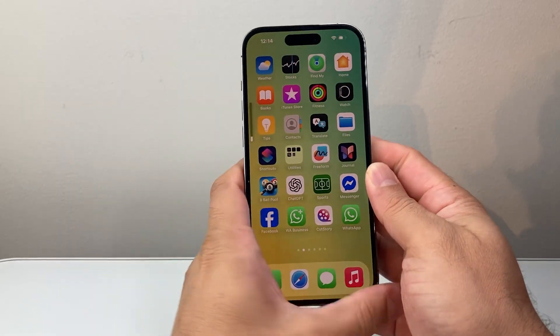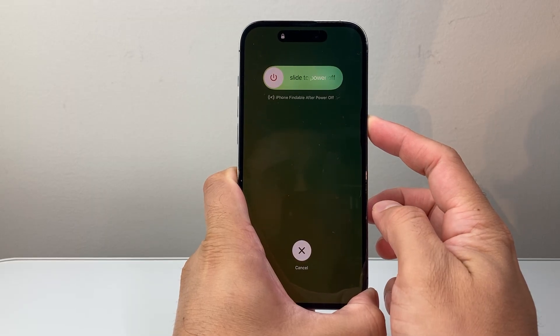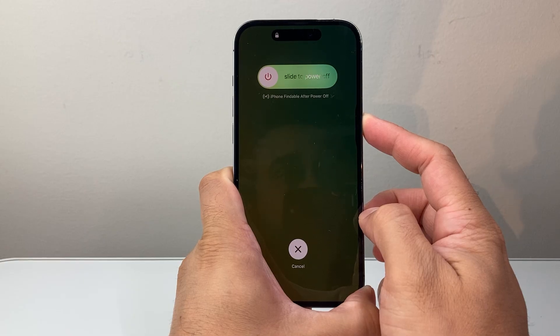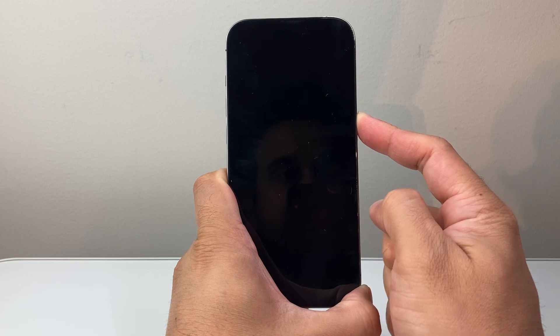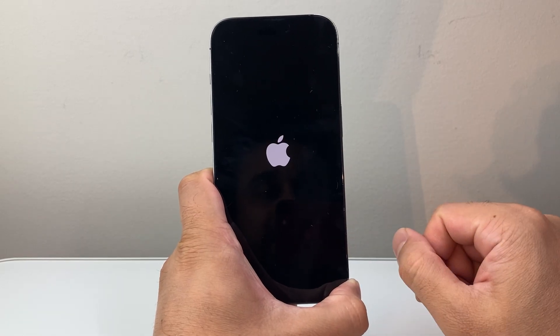I'll do it again — volume up, volume down, and then hold on to this side button. Sometimes you need to do it a few tries if you're having any issues with your phone to get it fixed. Keep on trying: volume up, volume down, and then hold down that side button, and then let go once you see the Apple logo.